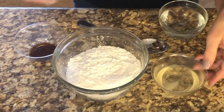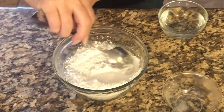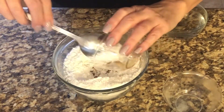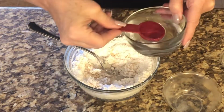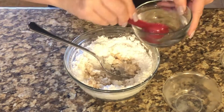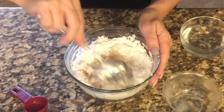Let's make the glaze. Add the melted lard to the powdered sugar. Add the vanilla. Stir in water one tablespoon at a time until you get the desired consistency — not too runny and not too thick.